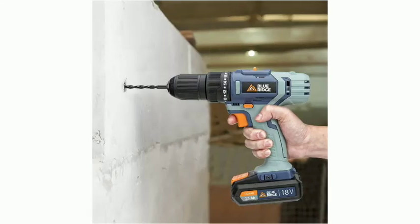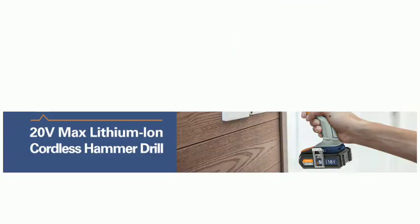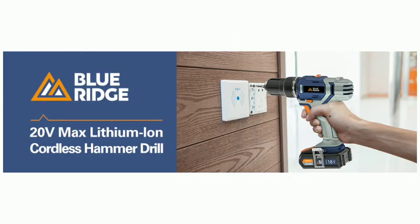21 Pre-Selectable Torque, Drill and Impact Drill Setting. Integrated LED Light for Optimum Illumination of Dark Work Areas.